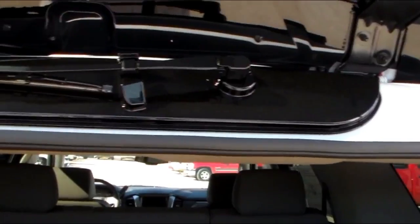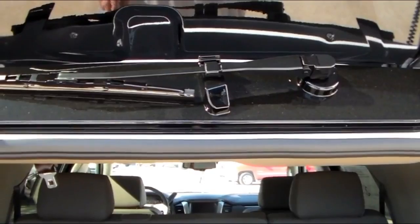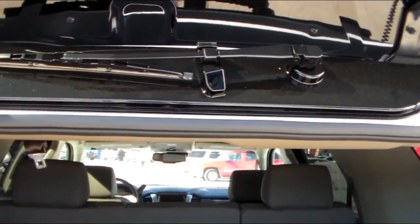And you notice that the windshield wipers are up underneath, so they're no more visible from the outside, which gives it a good clean look.